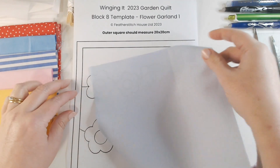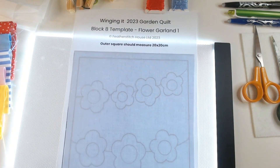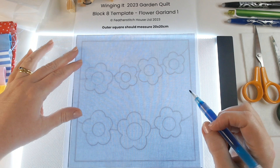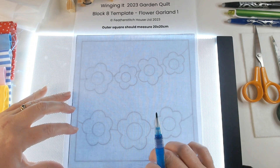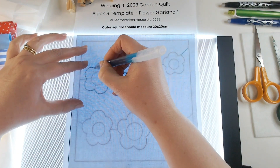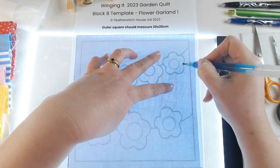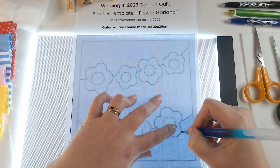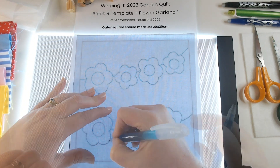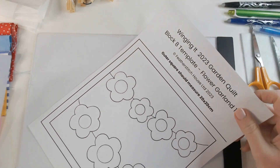I'm going to start off by tracing my design onto my backing fabric, lining up my cotton with the outside square on the template. I'm using my water erase pen to trace it because we're going to be using bond web and I don't want my lines to disappear as soon as I touch them with an iron. So even though it's blue on blue, my water erase pen will work really well. I'm not going to worry about reversing the image — what I'm looking for is the placement of the flowers. You can see I have sketched that in now.